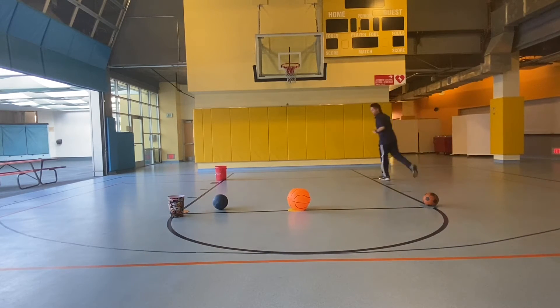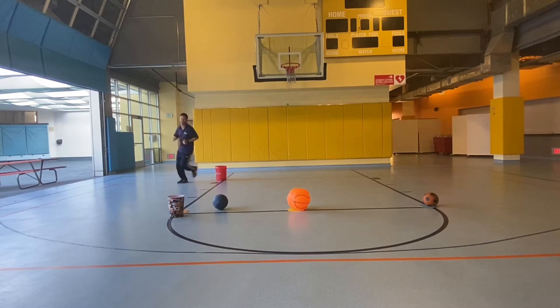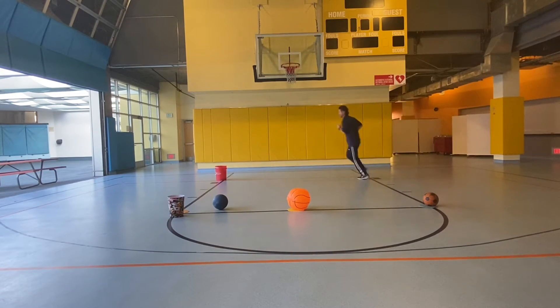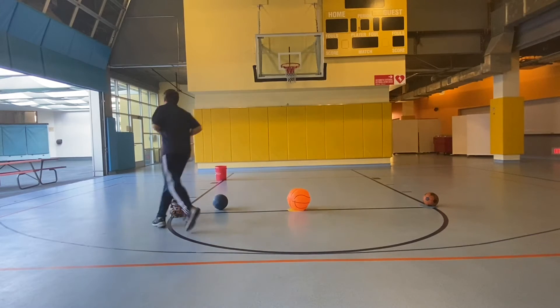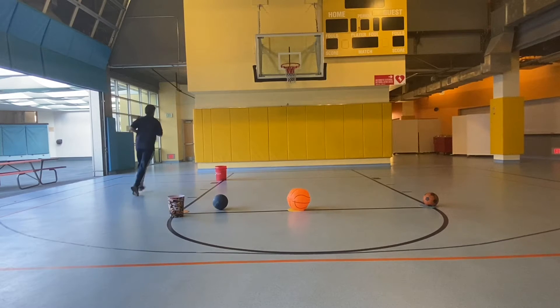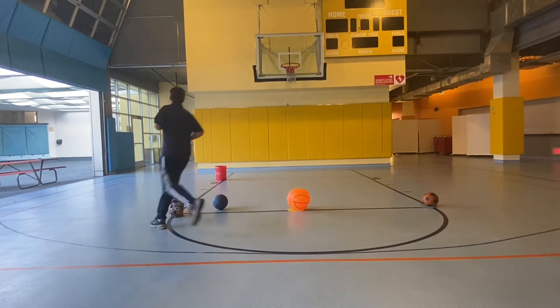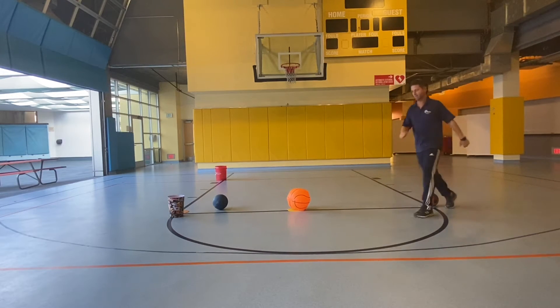All right, let's jog. We're going to jog around this area here, a little rectangle. Three times one direction, and three times the other direction jogging.